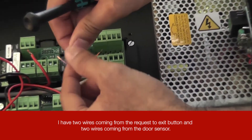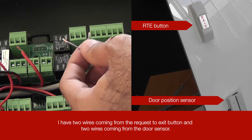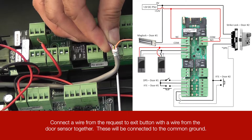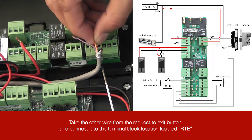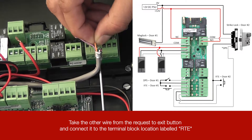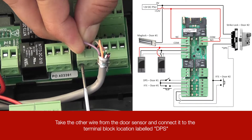I have two wires coming from the request to exit button and two wires coming from the door sensor. Connect a wire from the request to exit button with a wire from the door sensor together — these will be connected to the common ground. Take the other wire from the request to exit button and connect it to the terminal block location labeled RTE. Take the other wire from the door sensor and connect it to the terminal block location labeled DPS.